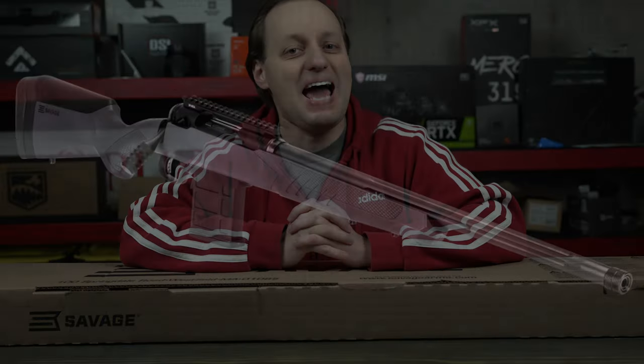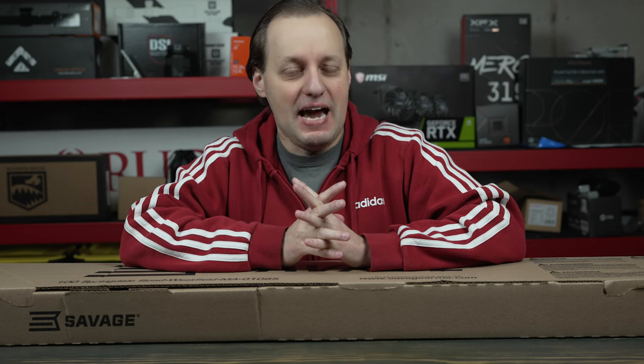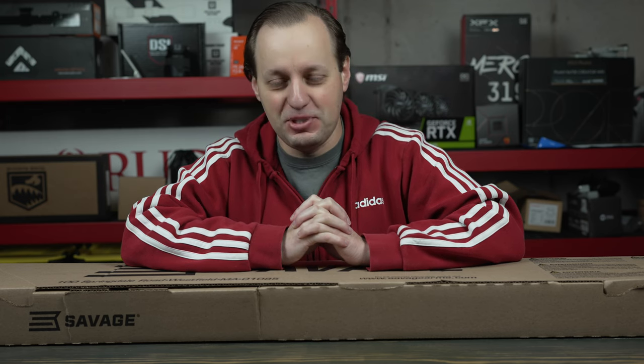The one I was really looking forward to is the Savage 110 Tactical. However, Savage decided to go with a 16 or 18 inch barrel, which I think completely defies the point. What I like about the Tactical is you get a good action, a heavier contoured barrel, and the stock is okay — nothing crazy.